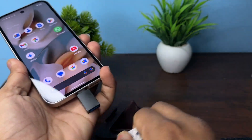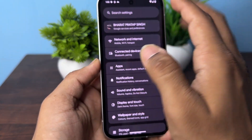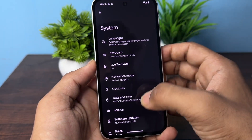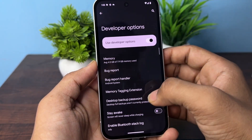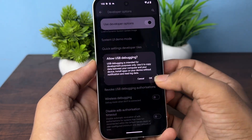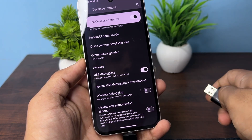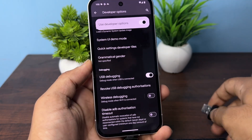Also, if the OTG is not working, you can open your Settings and then open Developer Options. In Developer Options, you can enable USB Debugger. Once you enable that, try to connect again and you will find that the OTG will be connected.